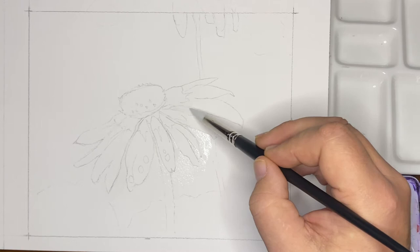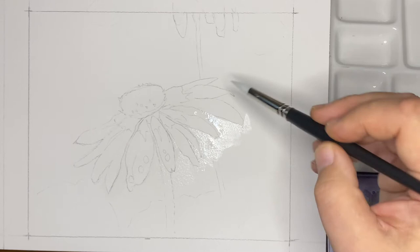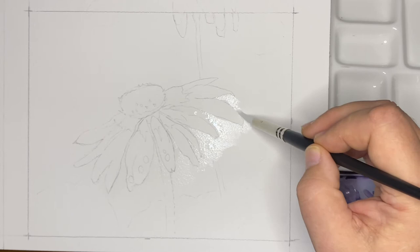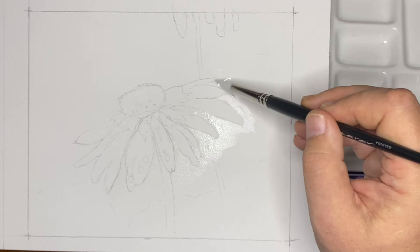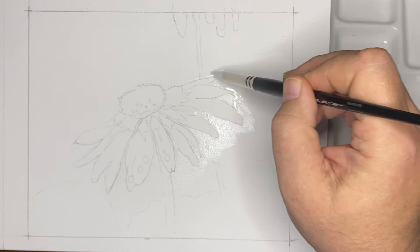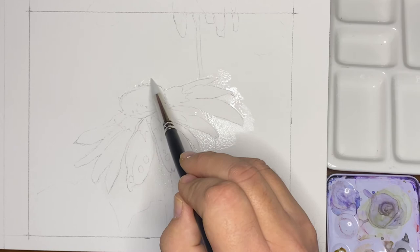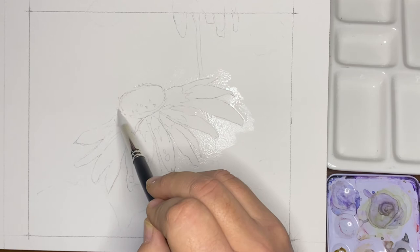This is a nice pointy brush — a Kalinske sable by Rosemary Brushes. They're a fantastic brand that I've heard nothing but good things about from all of my fellow painters, and they're required for a workshop I'm taking in a couple of months, so I got them ahead of time just to get used to them. These are specifically the Rosemary Snowdrop brushes, and so far the handling is really, really nice. Even in a fairly big brush like a number 12, the point is great — I'm getting into small shapes and just going around that pencil drawing.